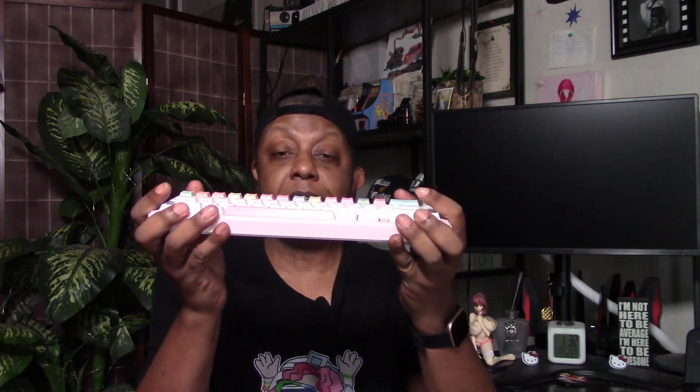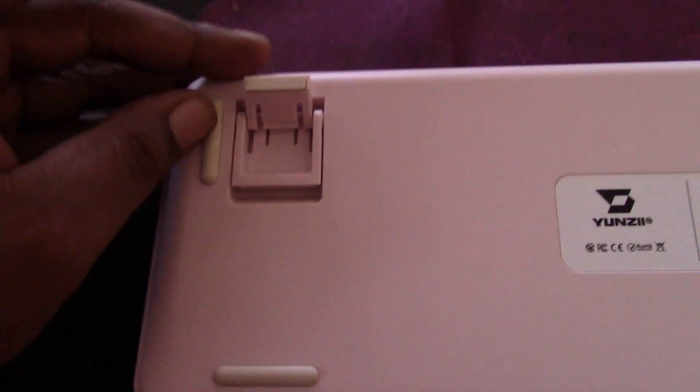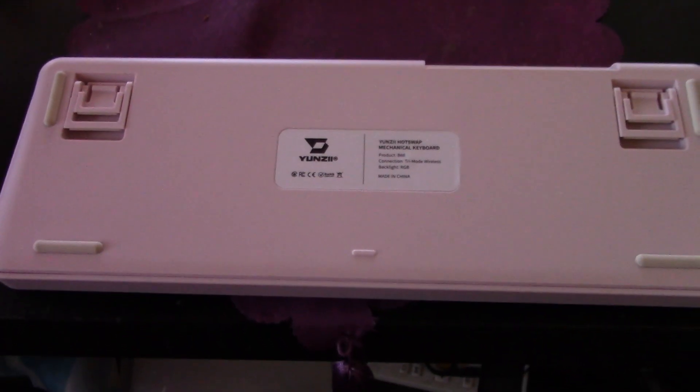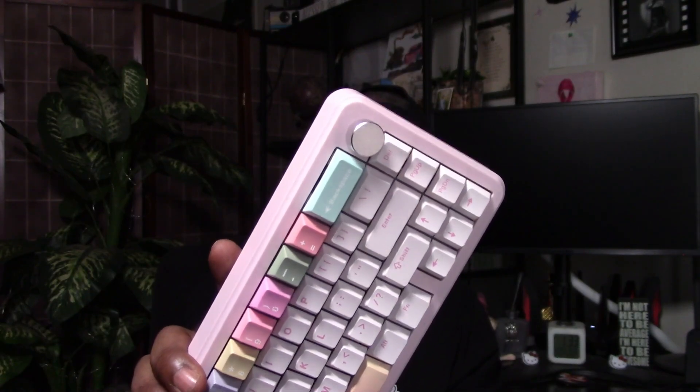As you can see, it is a little sturdy — I can twist it a little bit but it's not too bad. On the back here you'll find your switches for Windows and Mac, and the switch between wired and wireless functions. Underneath it, you have four little rubber feet to stop it from sliding off your desk, and you can adjust the height in two ways — you can go up a little bit or all the way up.